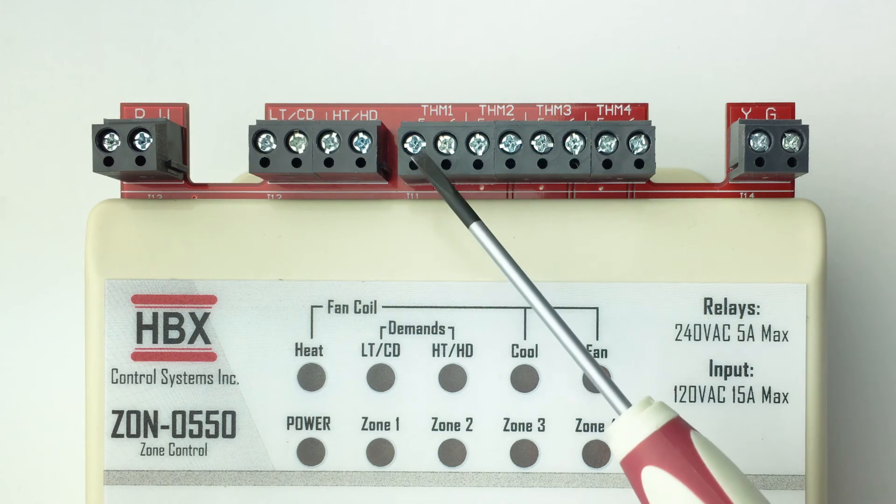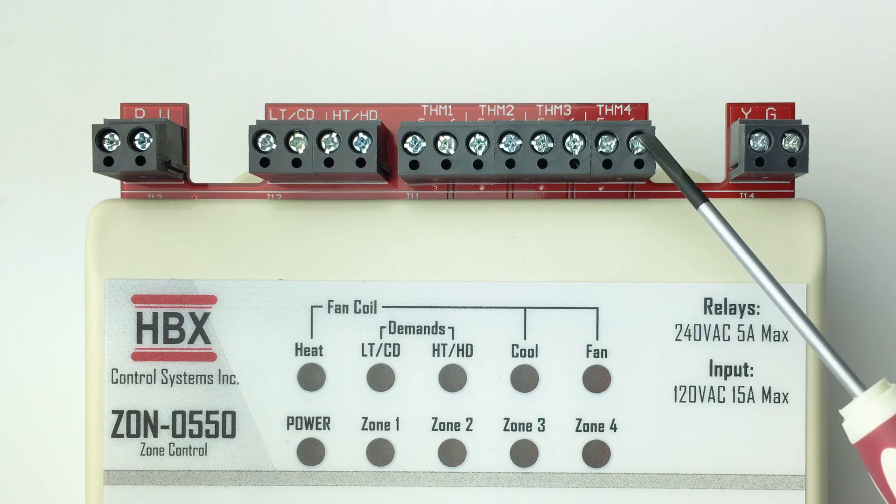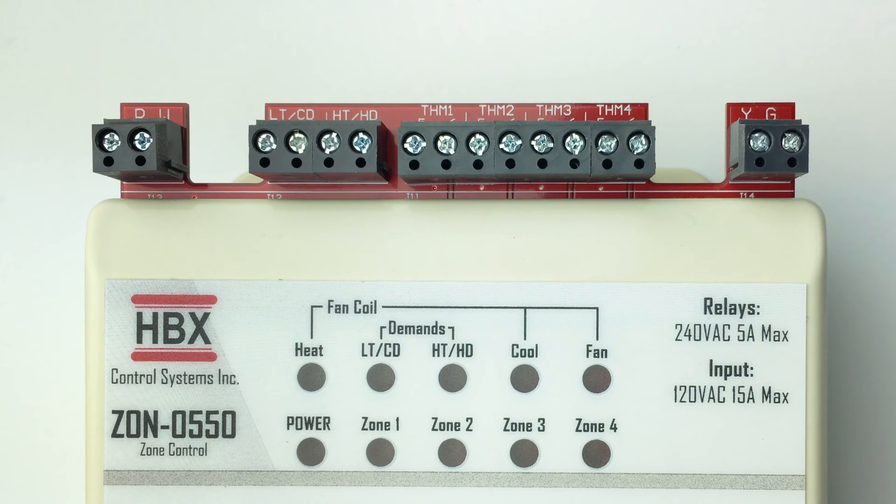Thermostat inputs: these terminals are used for power and communication for thermostat inputs. Only the THM0300 thermostats can be used for this system. Wiring polarity is important. Connect the THM0300 thermostat to the control. If you are using a single thermostat, ensure that it is connected to THM1 on the control. Match the numbers on the THM0300 pin connectors to the numbers on the ZON0550 control.